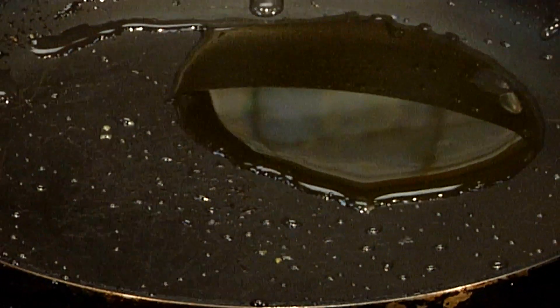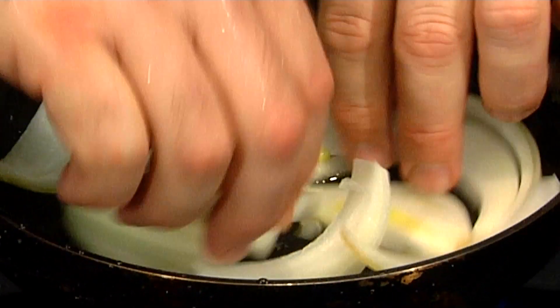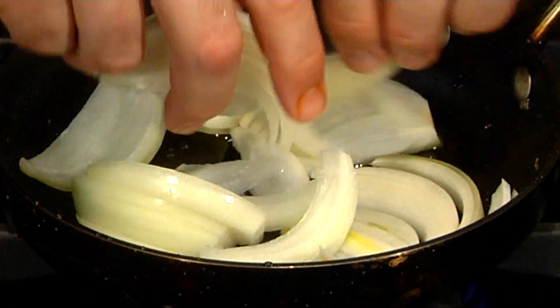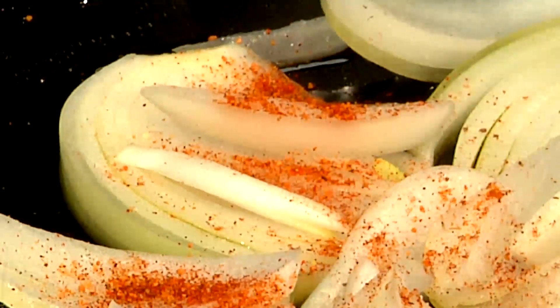So what we're going to do is sauté these onions. I like to go nice and slow with the onions and let the actual sweetness come right out of them. Put them right in the pan and slowly sauté these. Little bit of spice in there.